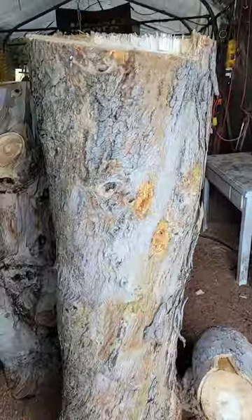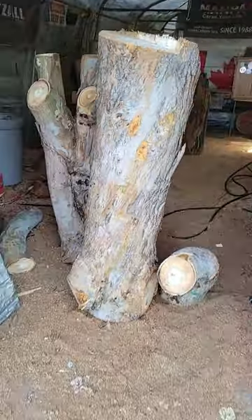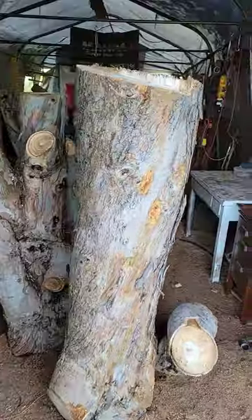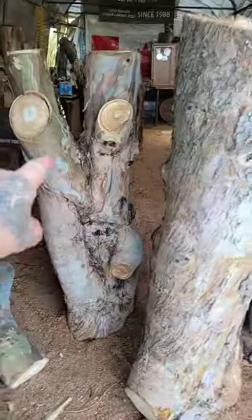Welcome back to Carving Fusion. Look at the surprise I have in my tent this morning — a tree faller buddy of mine left some eucalyptus wood. I've never carved it before. Super cool. These are big pieces. Look at that gnarly one.